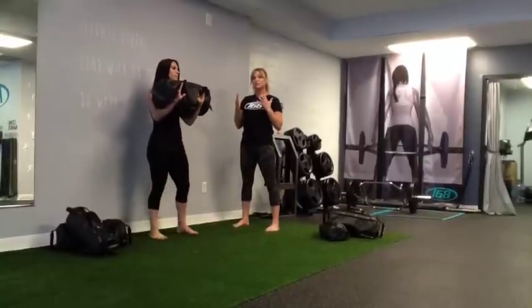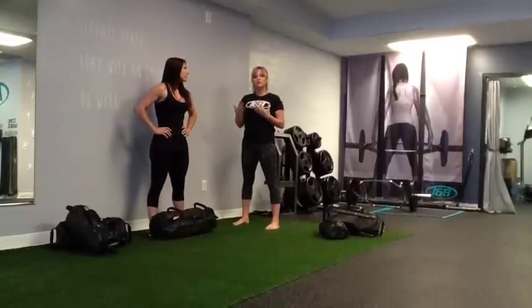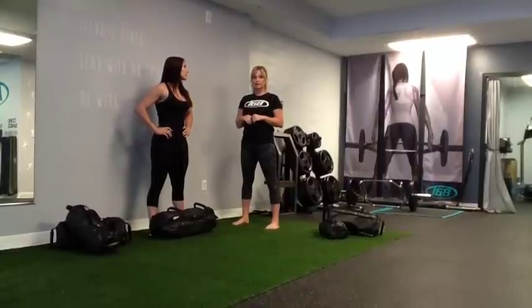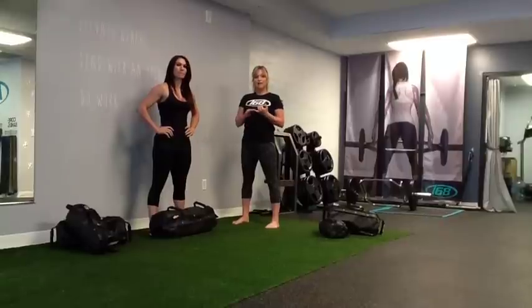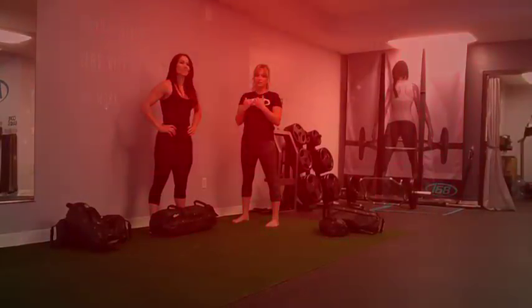We want to keep this active stretching because we want it standing and loaded. Your nervous system will really read the stretch better and it will stay in your body if you do it active, loaded, and moving while holding that bag. You're really going to feel it.